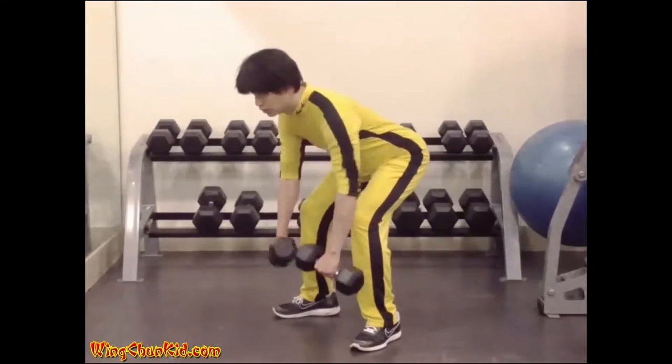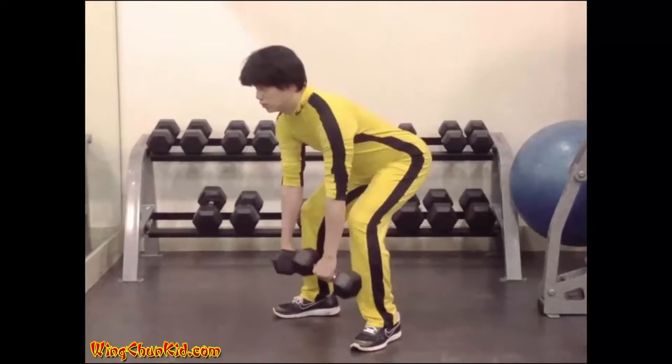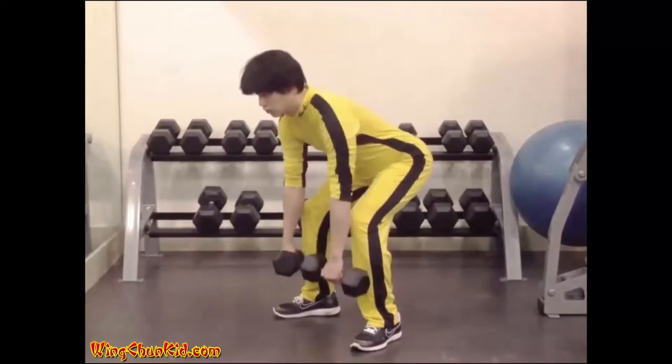8-12 reps. Looking up with your eyes helps to keep your back straight. Can be done with a barbell or cable machine.